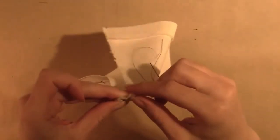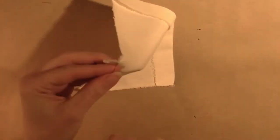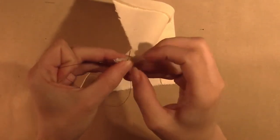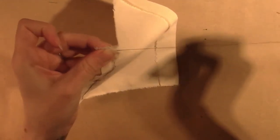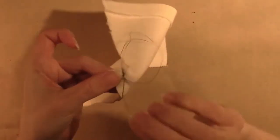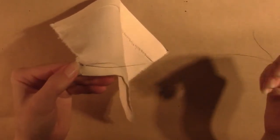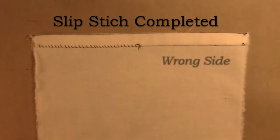Repeat a second time for extra security. Then push the needle under the first layer of fabric and come up about a half an inch away, and clip your thread flush with the fabric — this prevents you from accidentally trimming off your knot. You have now completed the slip stitch and are ready to continue with cross stitching.